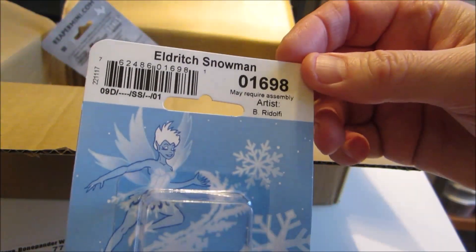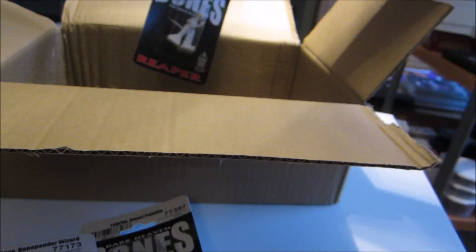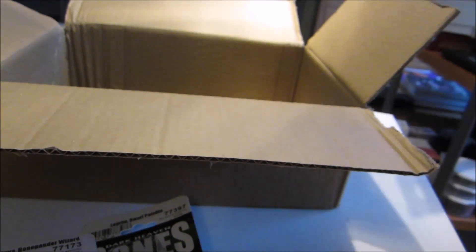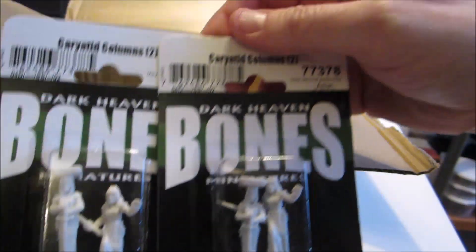We also have the Eldritch Snowman, which is a snowman with a tentacle face. That's it for the Christmas minis. Then there are more monsters — some Bones from a previous Kickstarter.